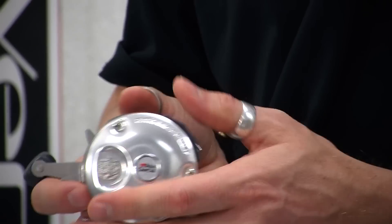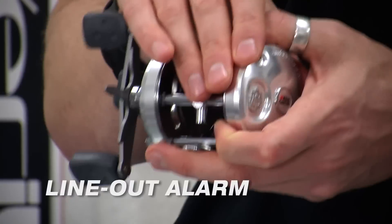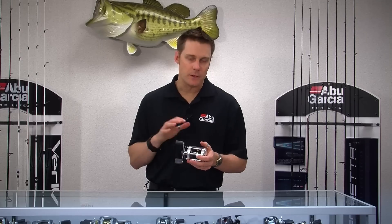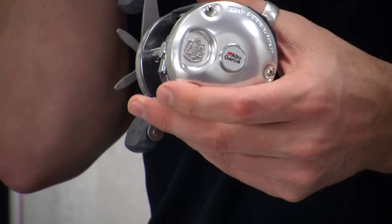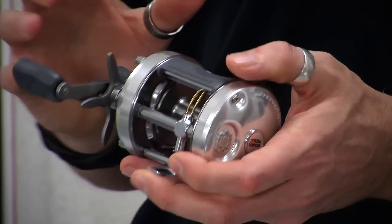On the larger sizes, which is your 6500 size, we also offer a line out alarm. You switch that on and if you have a fish that runs extremely hard while you're free lining a live bait or you're trolling, it will alert you to when that bait has gone off so you'll be able to hear it very easily.